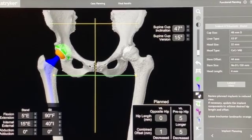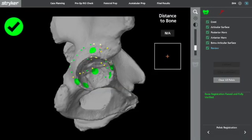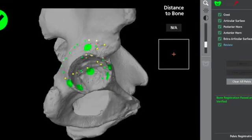Today I'm going to show you how you can use the Mako robot to implant a cemented acetabular component. Preoperative planning is carried out as if an uncemented acetabular component was being used. Acetabular bone registration and reaming is carried out as per a normal Trident cup.